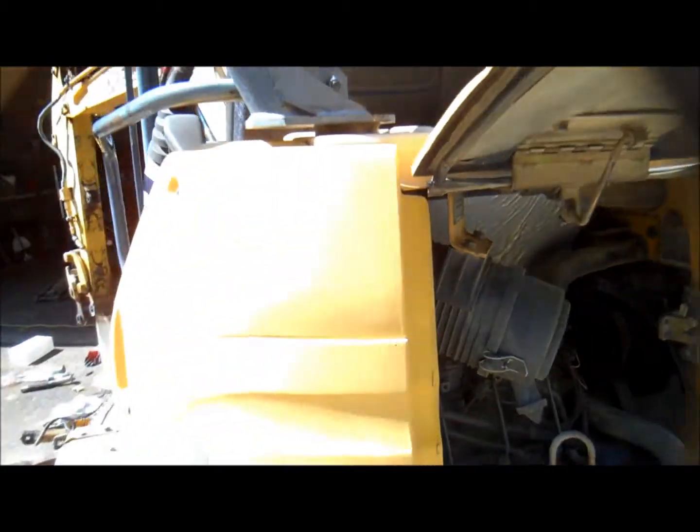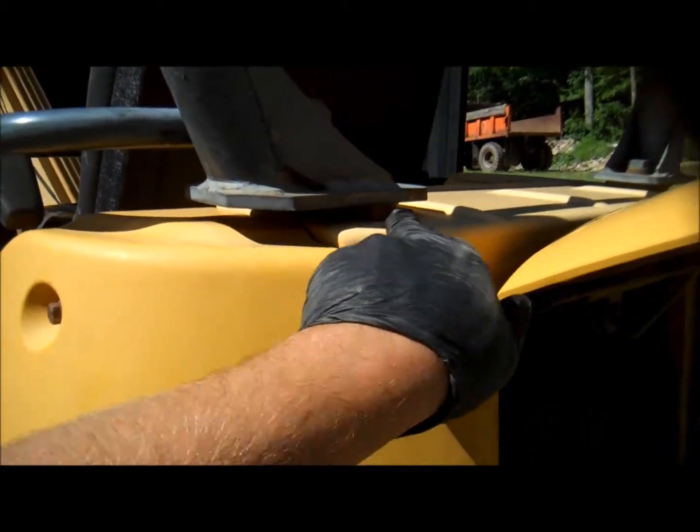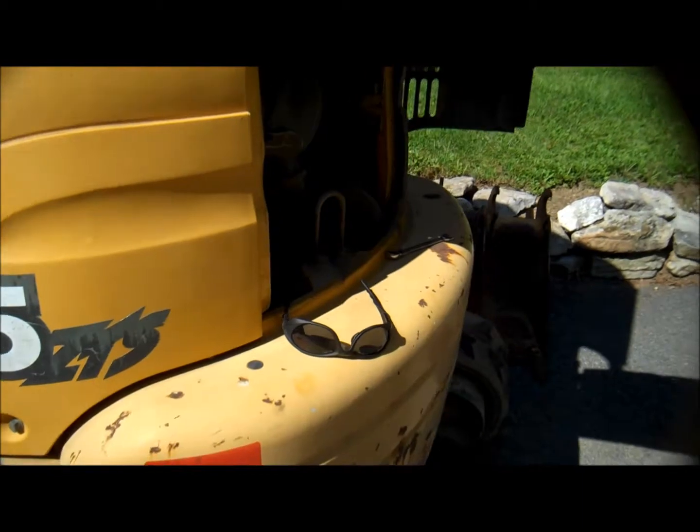Now, back on that alternator, that's the jacking bolt to tension it up. I'm going to try to avoid taking all these panels off to get the belt out. I've got to pull the roll cage then. This is all solid around this panel here. We'll see how that goes in a minute.